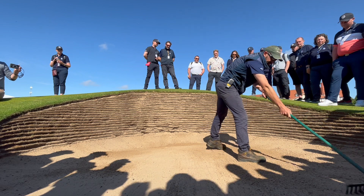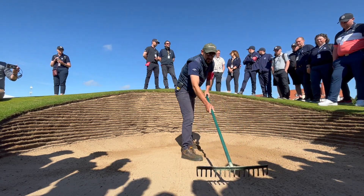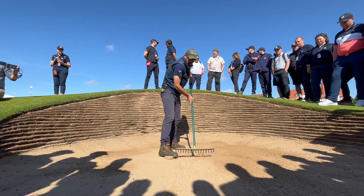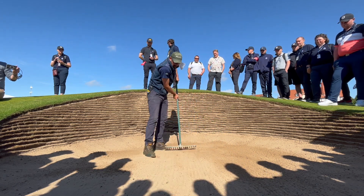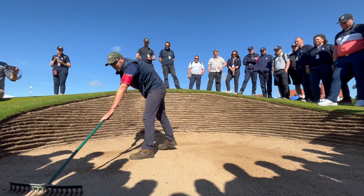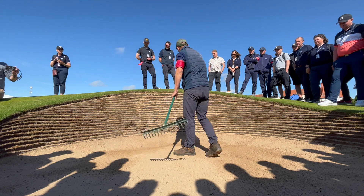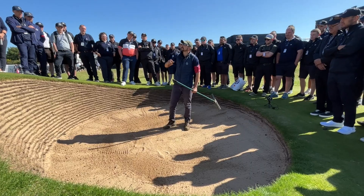As experienced greenkeepers you'll know when the sand is consistent across the bunker. Generally we're looking for about that sort of depth of fluffiness.